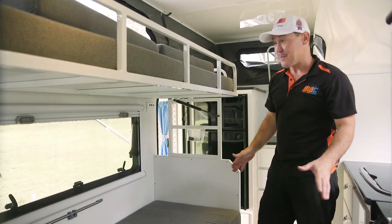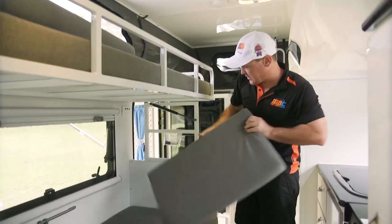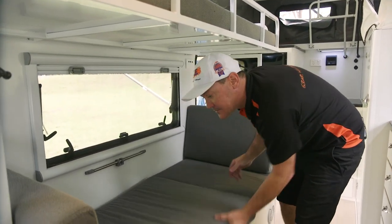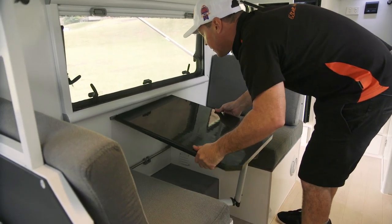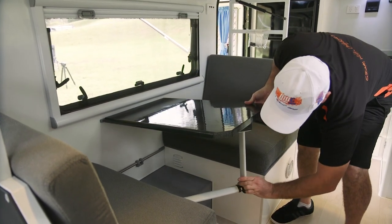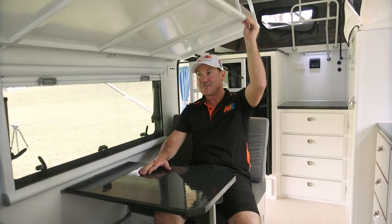So at the moment this is set up as the double bunk system. You can actually remove this top bunk completely if you want to, if you don't want the double bunks. But this bottom bunk turns into a seating area as well. So we've got a couple of cushions here for the backrests, throw them in there, get rid of this fella, put that on there. There's a couple of little latches that locks that in, and then you just drop this leg, and there you go. Now you've got somewhere to eat your breakfast, and this one here gas struts up out of the way so you're not bumping your head all the time.